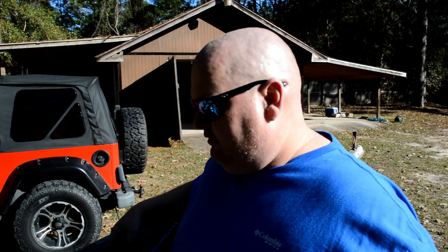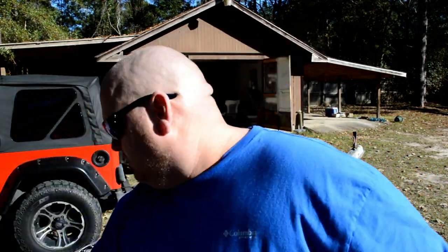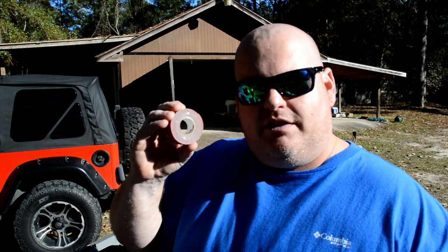First thing you do when you get the kit from him — it also comes with some guards for the rear that I'm going to put on too. He also sends you the marine grade 3M tape. So I've wiped the kayak down and the other two pieces with alcohol to get it good and clean, removing any oils. Now I'm going to layer it with this tape.